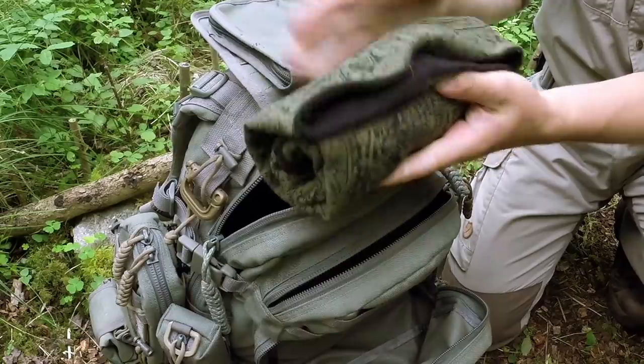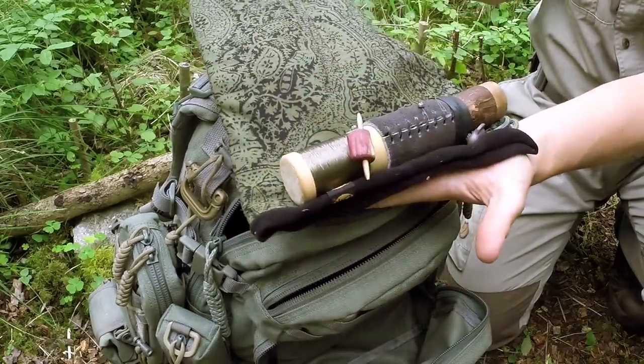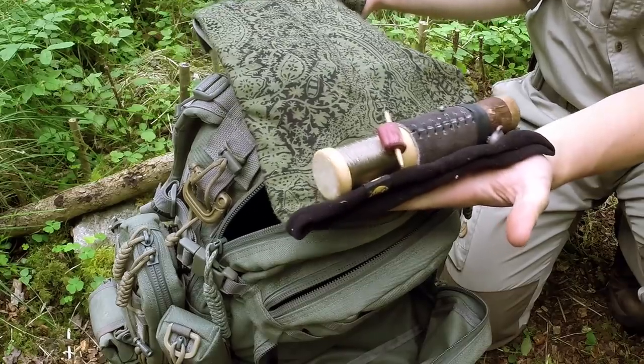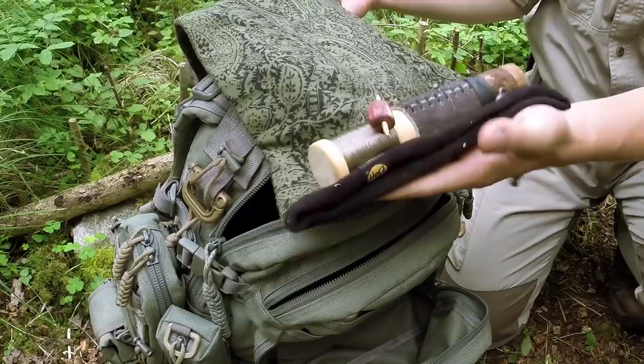Also in here I've got a buff, which doubles up as a hat and a scarf — very warm — and a bushcraft fishing kit I made the other day, inspired by Jason's fishing kit that he sent me.